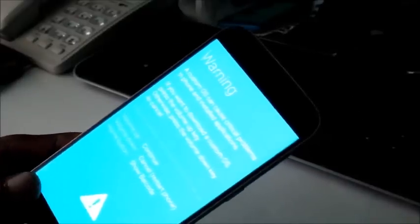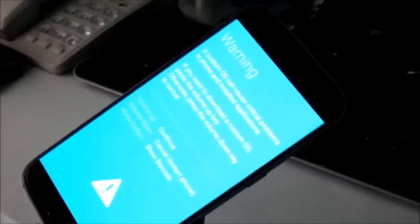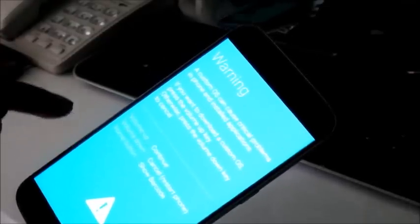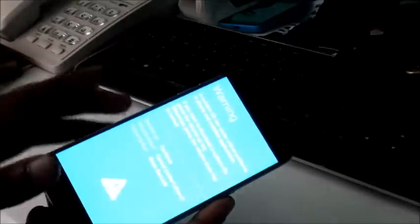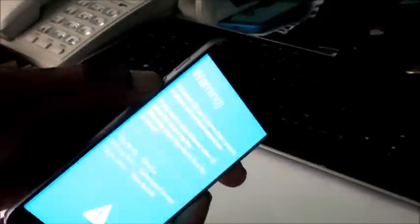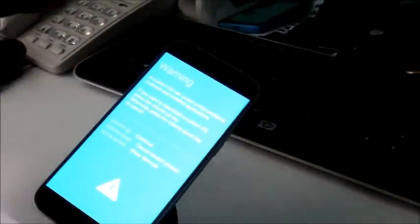This screen will show up and it will say 'Warning' — this is the download mode. If you want to go into download mode, press the volume up button, but because we just want to get our screen on, we will press continue and restart. We need to use the volume down button to do so.